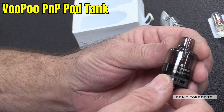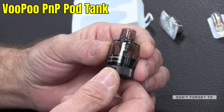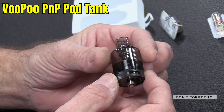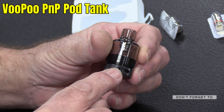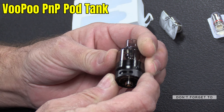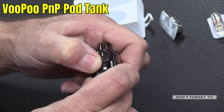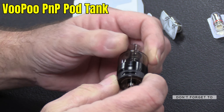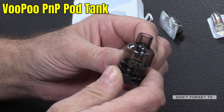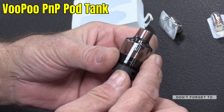And that's your tank, look. It's not a bad looking thing at all. It's got airflow control at the bottom so you can just turn it. Straightforward 510 connection.